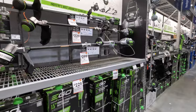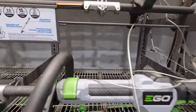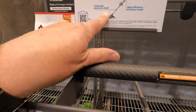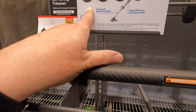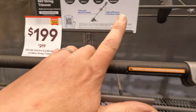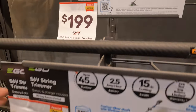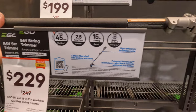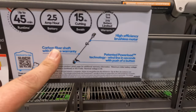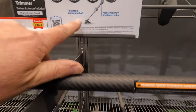Ego does have some string trimmers here — 56-volt. $199 for the one with up to 45 minutes. Ego has string trimmers from $199, going up to $219 to $229. This one looks like it's carbon fiber. This one's telescopic with an aluminum shaft.